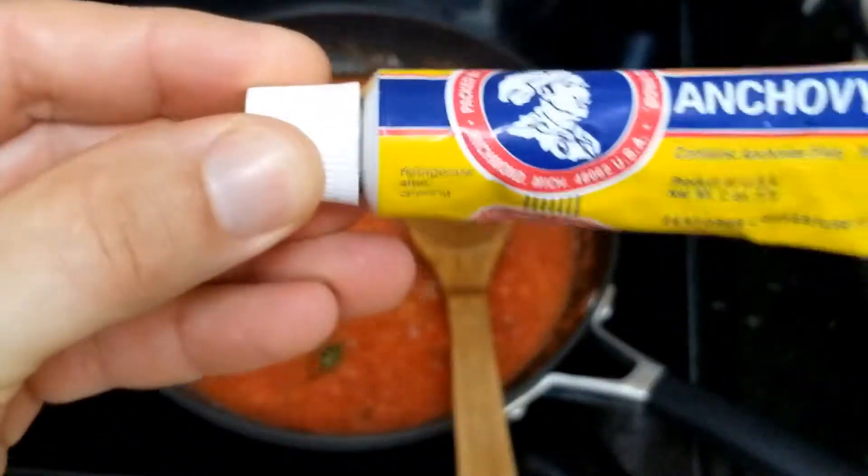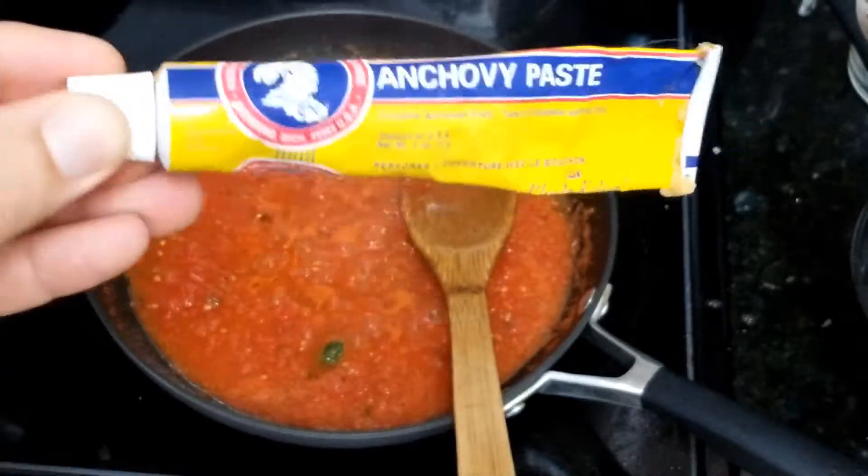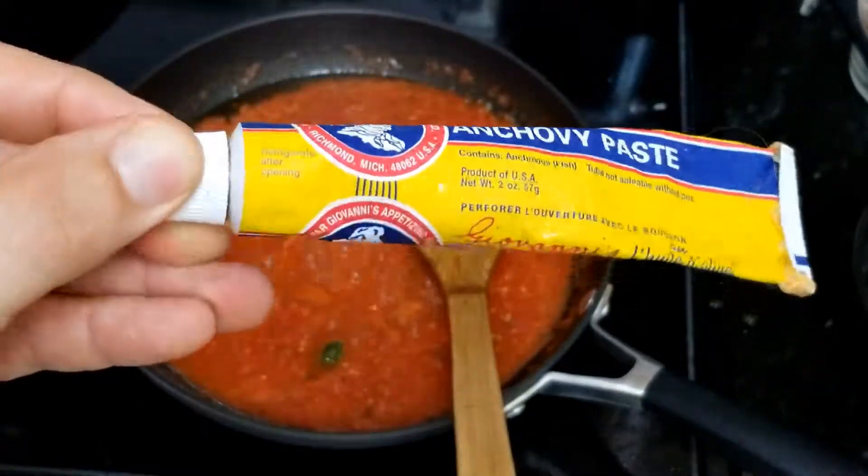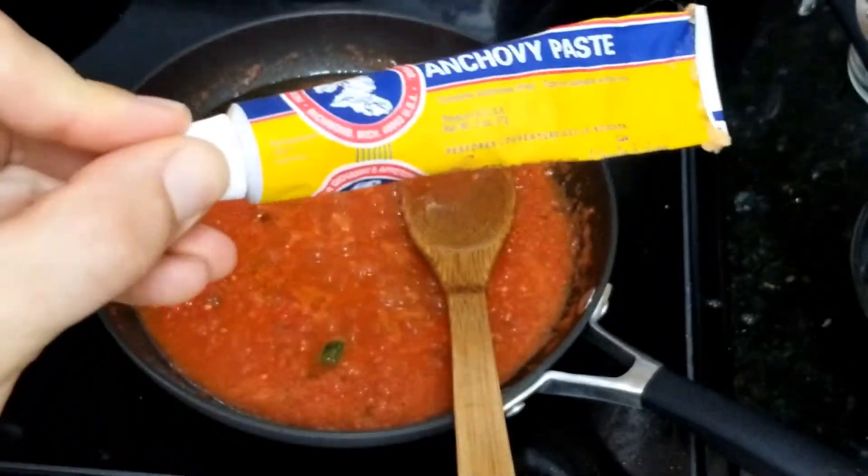Somebody likes to add anchovy paste — I don't know, it depends what you want to use it for. But for pasta, no. If you want to use it for pizza, yes, but not for pasta.